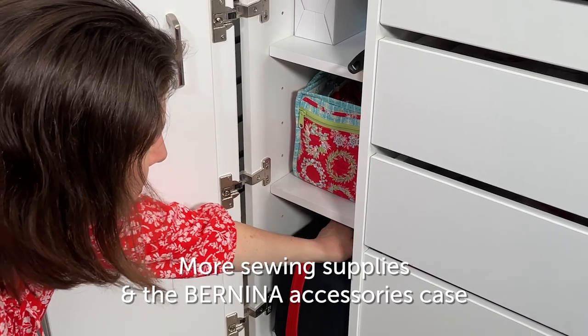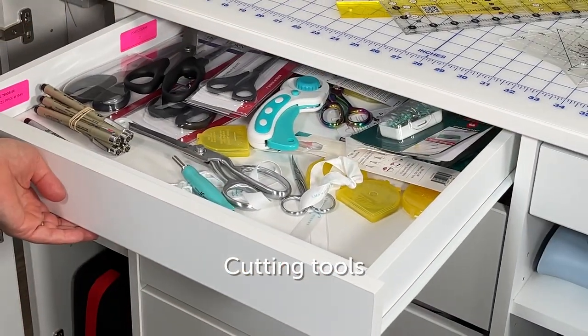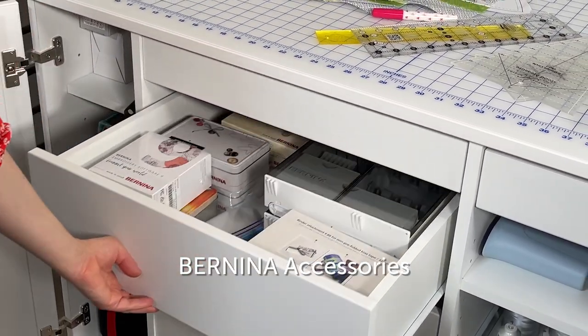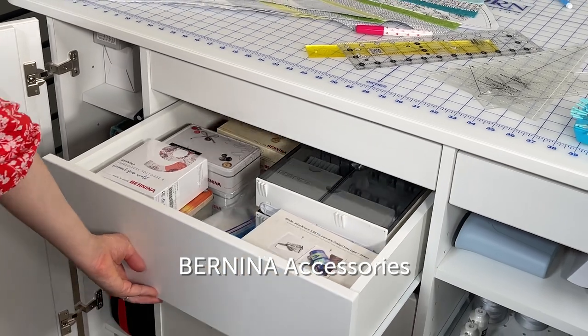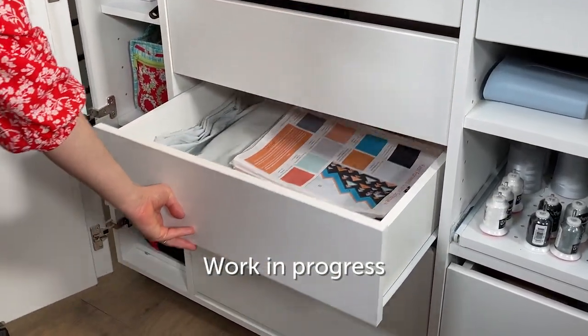I keep hand sewing supplies here, and more machine supplies there — you can see the Bernina accessories case. My cutting tools go in the top drawer. Underneath I have all my extra Bernina accessories like walking feet, and then I have works in progress.